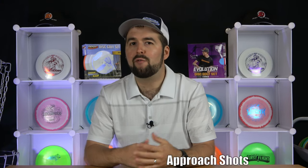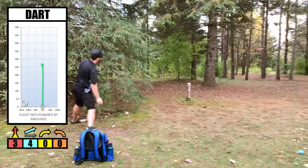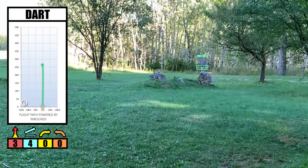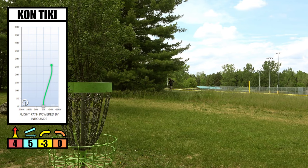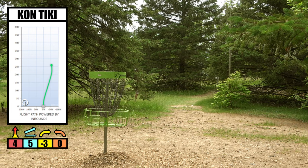For approach shots, this is where we feel the disc shines the most. It actually reminds me of my Innova Dart, except with a smaller rim. I use the Dart for anhyzer putting and anhyzer approaching where I just need it to hold a turn and glide there the entire way — this disc is really exactly like that, but again only very useful at those slower speed approach shots.